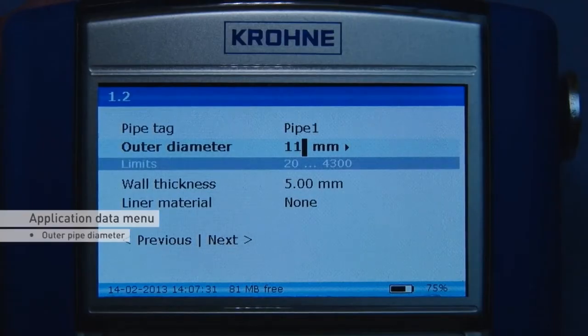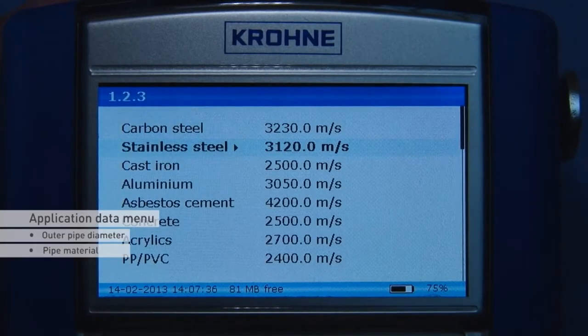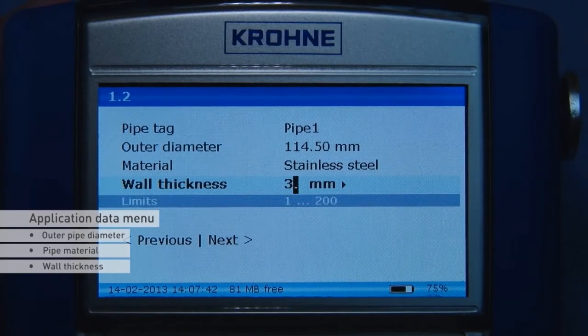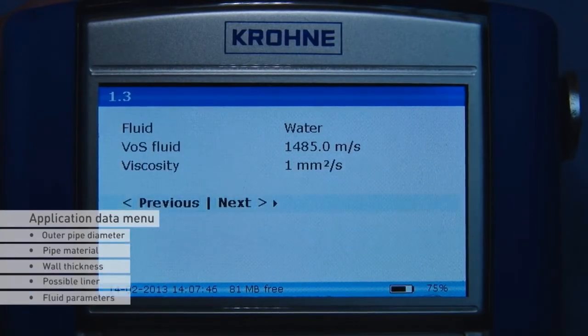Enter the outer diameter. Select the pipe material from the list and enter the wall thickness. If present, enter the same data for the liner. Press next and select the liquid from the list.